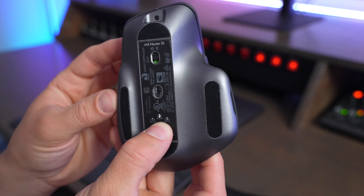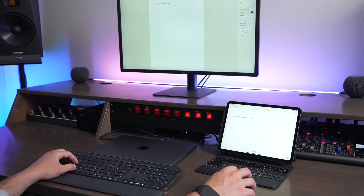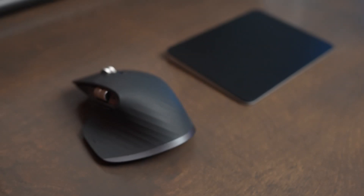I would choose the MX Master 3S if you want that device pairing functionality allowing you to use it with multiple devices, along with customizable buttons, ergonomic control, and comfort in the hand. It's going to be a better mouse for gaming, longer productivity sessions, intensive video and photo editing, and other graphics-intensive tasks.